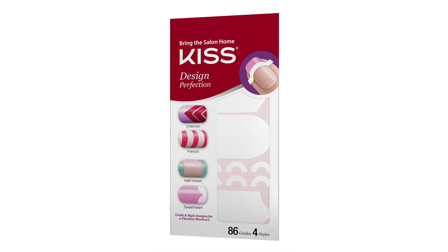Hi, my name is Kristen. Welcome to the Kiss Nail Studio. In today's video, I'll be showing you how to use your Design Perfection Kit to create fun and easy designs.